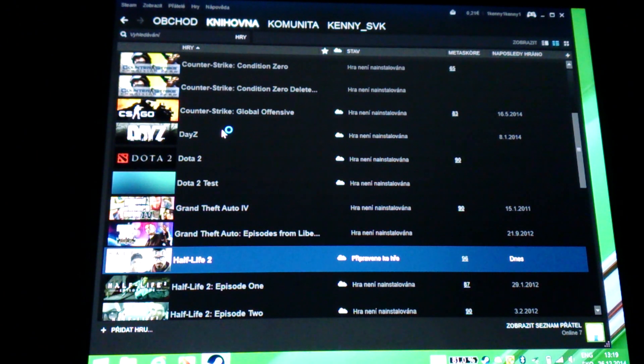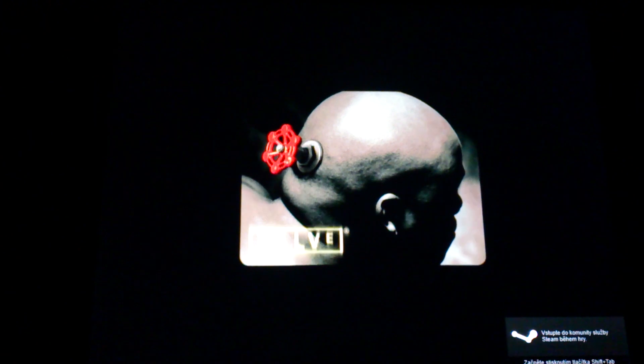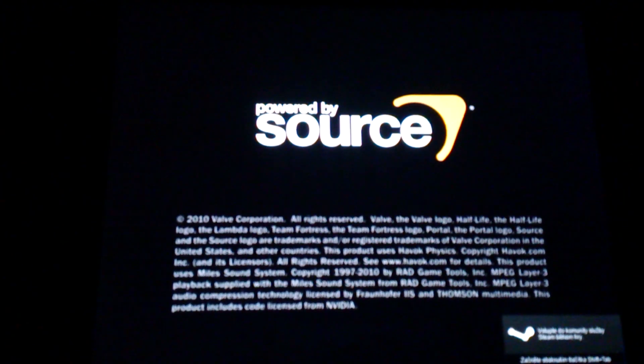One problem with Steam running on the Teclast X98 Air 2 is that, maybe due to the touch interface, you can't see the mouse in the main menu. There's a problem focusing, so I will try like this.